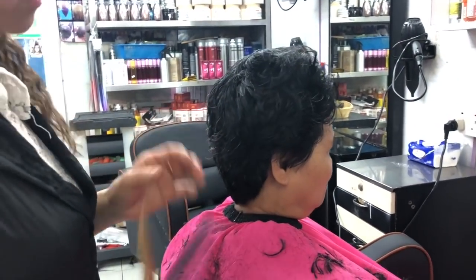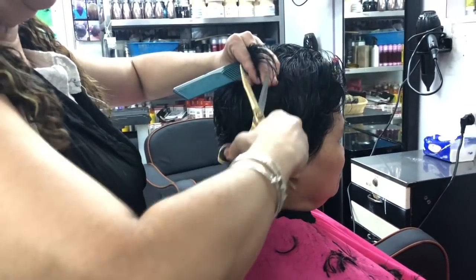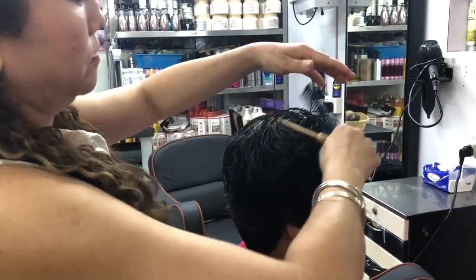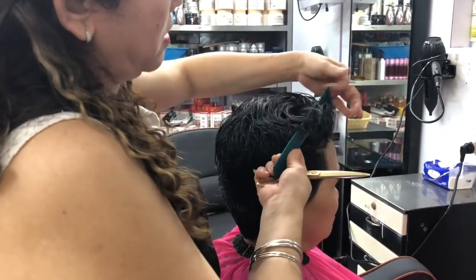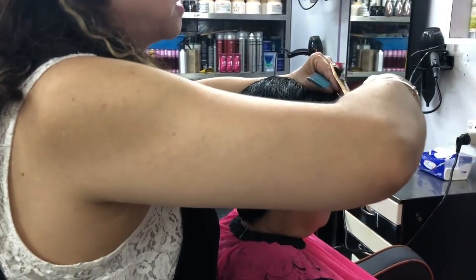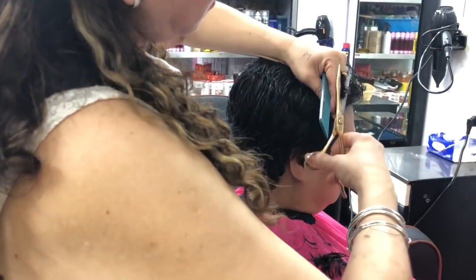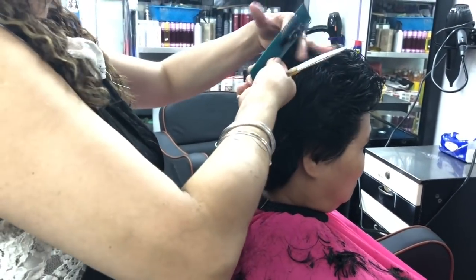I cut the back on the right side to the right hand. I will hold the left hand in the middle and press the right hand to make it easier. If you are using this step, it will be very easy to do.